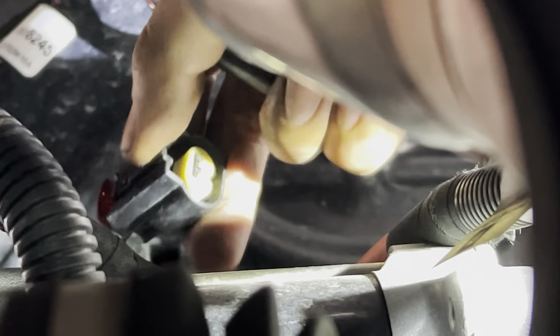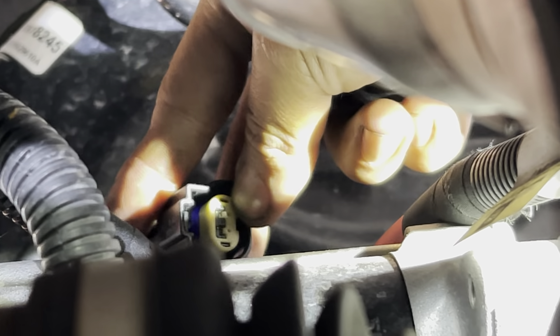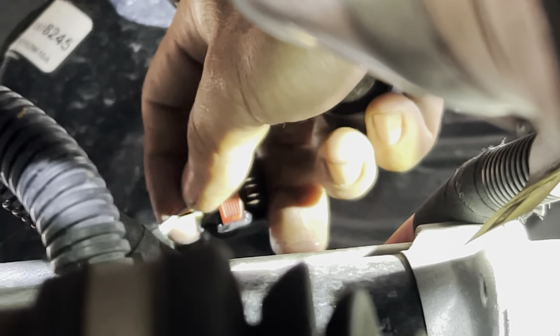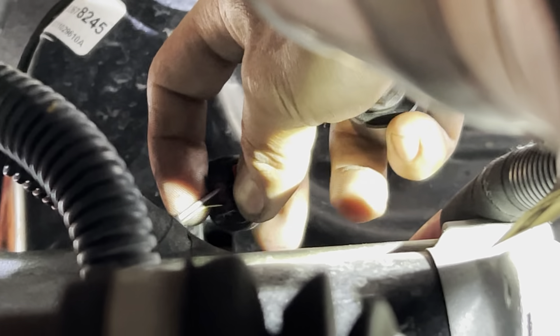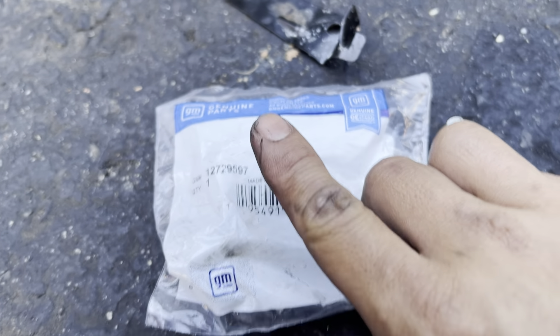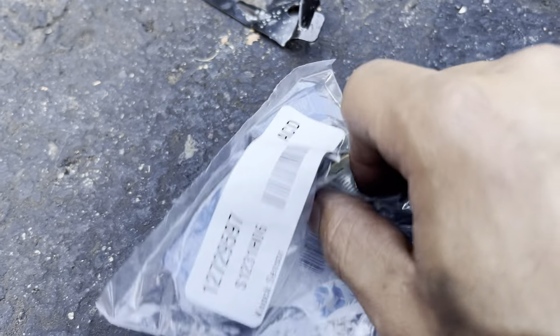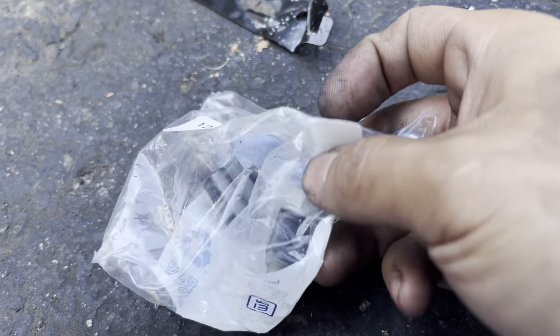To disconnect the connector, push the red lock back and press on the tab — there you go. Make sure you check the pin inside to ensure it's not bent, damaged, or corroded, and check the wires in the back to make sure they're not broken, ripped, or torn. Here's my old knock sensor and here's my new knock sensor — original from GM. That's the part number right there, and it comes with the bolt.